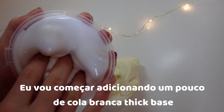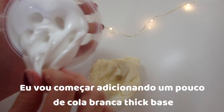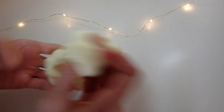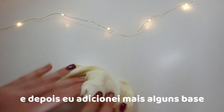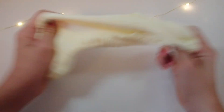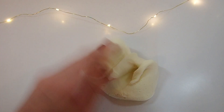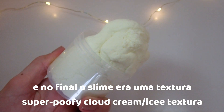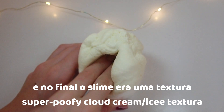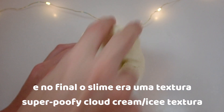I'm going to start by adding some thick white glue base to it. After that first batch of base, I added some more. And by the end, the slime was a really poofy cloud cream slash icy slime and I love it so much more than the cloud slime.